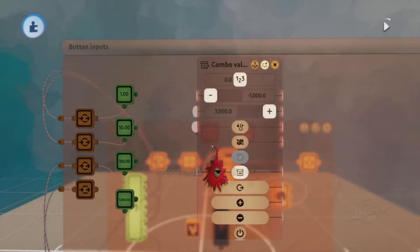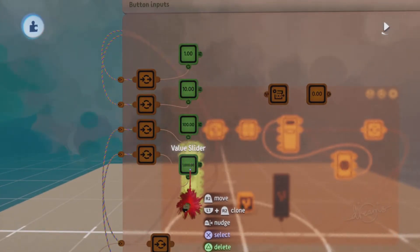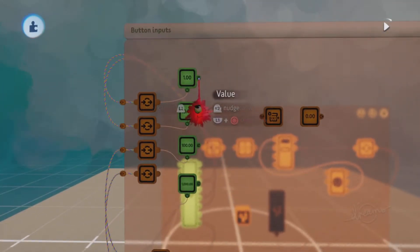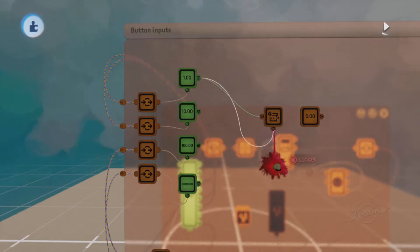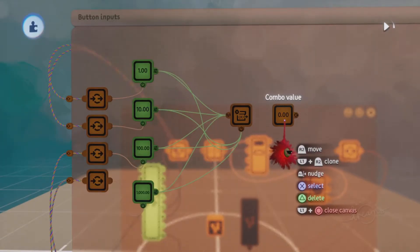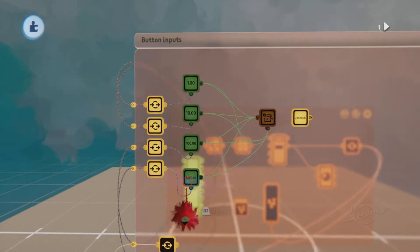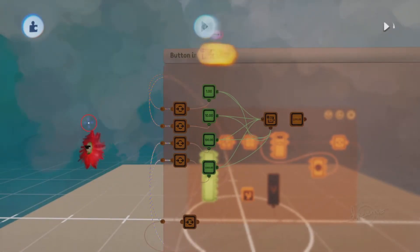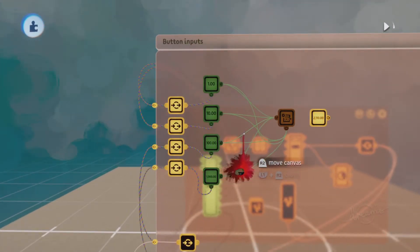Attach a wire from the value output of each of the value sliders into the variable modifier's operation value input, and also into the power of that variable. Do that with all the value sliders. So now whenever the combo state is on and we press one of the face buttons, that will add into that variable. And when it's off, you can't add to that variable.